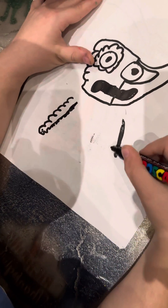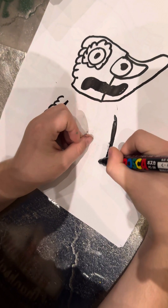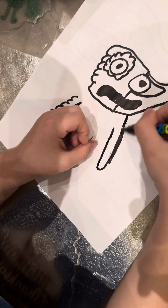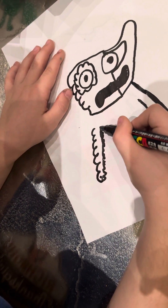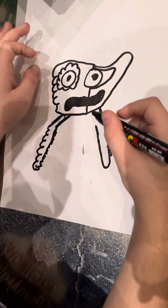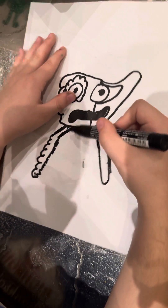Now we're going to do the right arm. And now we're going to connect this here, and connect it here. Let's connect this here. Perfect.